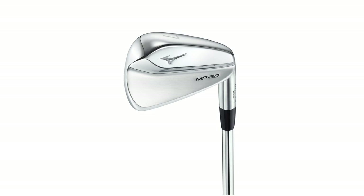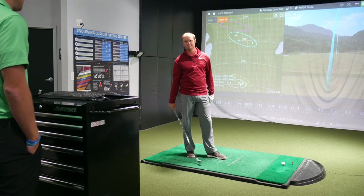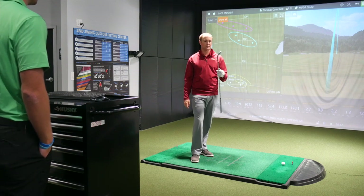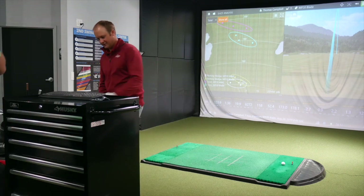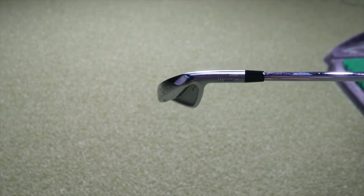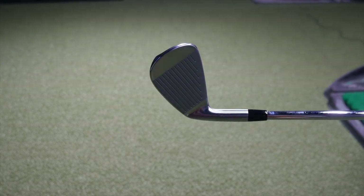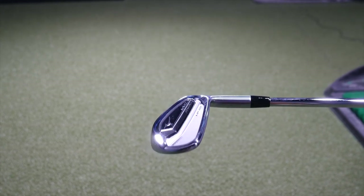Feels incredible off the face — just very, very soft. Let's hit the tricky ones, the 4-iron. Well, not tricky for you — tricky for me. Let's jump back to the MMC 4-iron. That felt really, really solid — that sounded very pure as well. Look at the carry on that one. Considering I left the face a little open on that one, still, that was pretty good. 1.47 smash factor. How often do you get that from a 4-iron? Not very often.